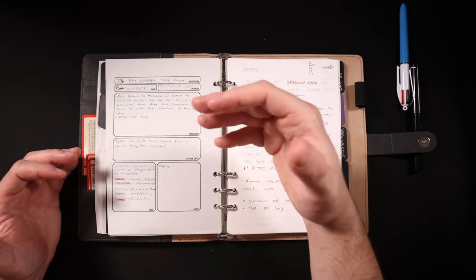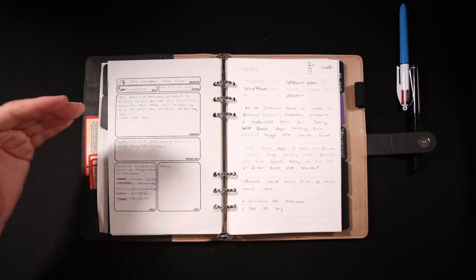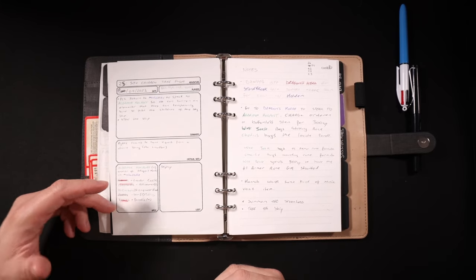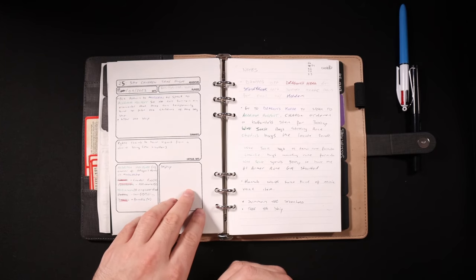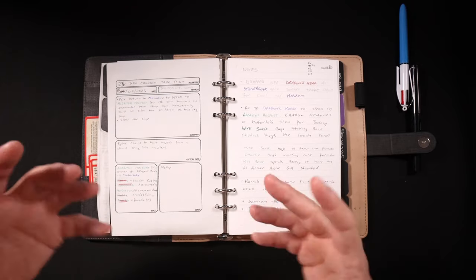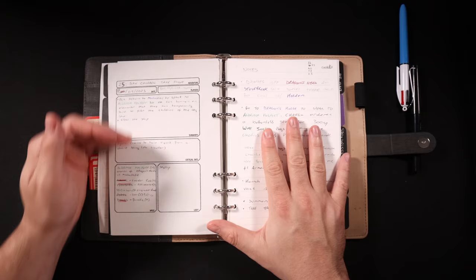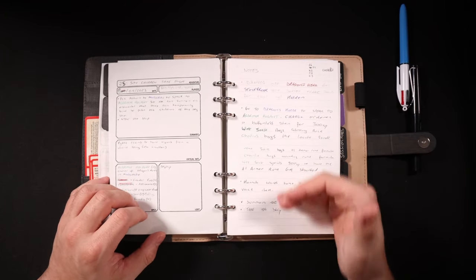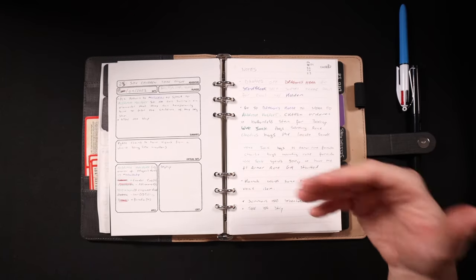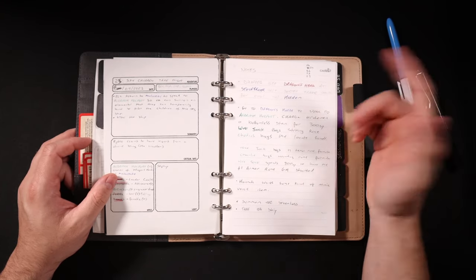Here's an example of some of my session planning — this is a basic template I use for each session. We have the adventure number and title, the date, which players are present, a summary of what's going to happen, some critical information that I need to give to players or be aware of as GM, a list of any NPCs included in the session, and a list of the predominant loot that I know is going to be in the session. While I'm running the game I keep this page open to reference my notes and I have a blank note page where I write down what the players are doing in bullet form.